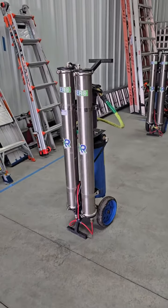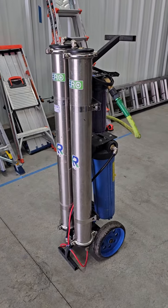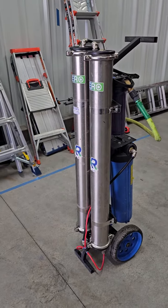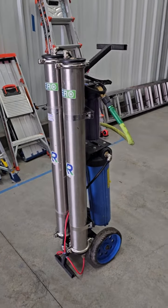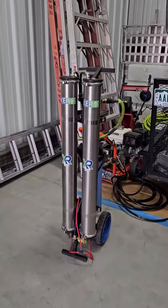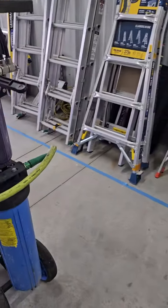Hey guys, so I only had enough resin to change out for one system — I don't know if this used to be Brandon's or Sebastian's, doesn't really matter. This system right here is ready to go. This system is not — the one sitting over by the pressure washer still has to have the DI changed in it.